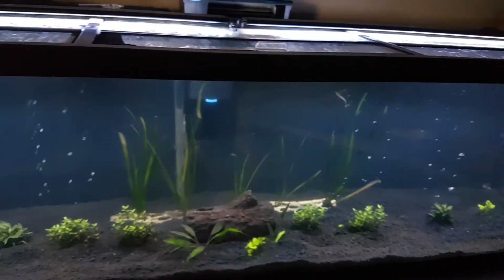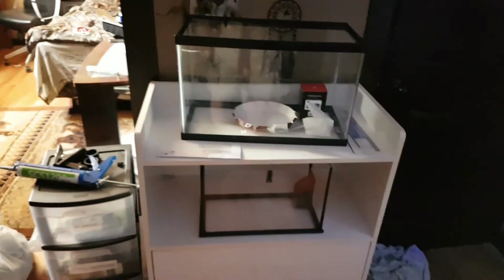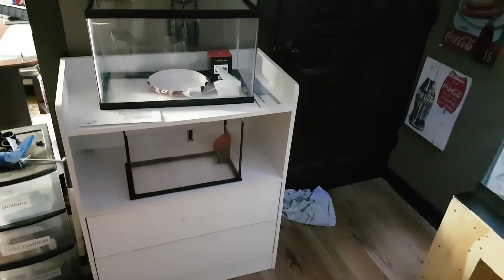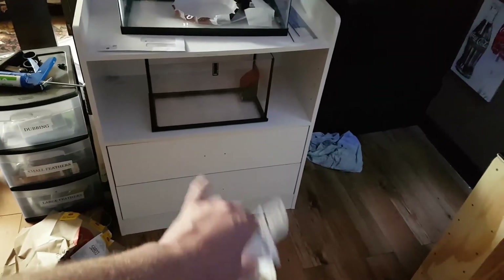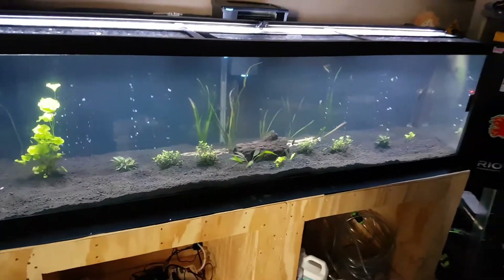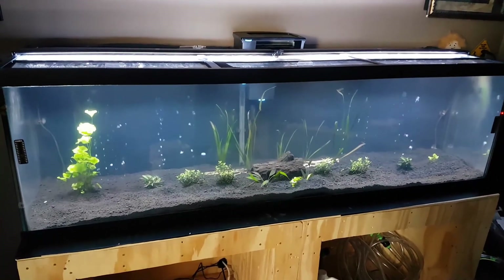Hopefully in the future you'll start seeing some fish in here — I'll take a video of the move when I transfer something in. There are the other two tanks; I haven't even got started on them yet, but I will. That stand I actually got from the neighbors — it's an old changing table they were throwing out, so I cleaned it up and I'm going to put some new handles on it. So that's the update right now. I'll post a video when there's something new — thanks for watching and stay tuned for more.